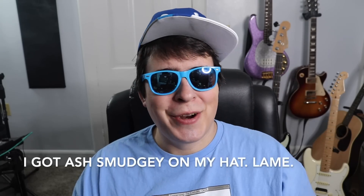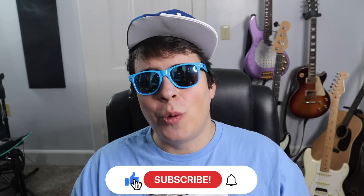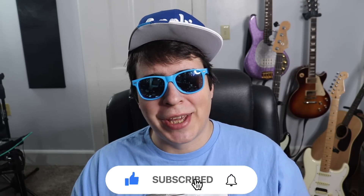Hey guys, 420 Scene here. Hope everyone's having a super stony day. Let me know what you're smoking on and where you're watching the video from — I always like to know. Drop a like, subscribe, and if you want access to my secret unlisted videos, check us out on Patreon. I'll have the link in the upper right-hand corner.